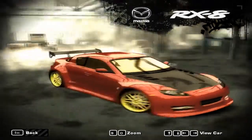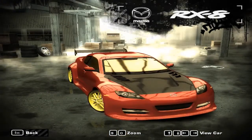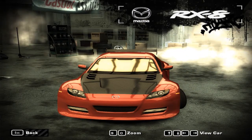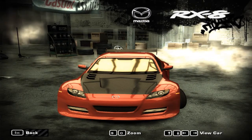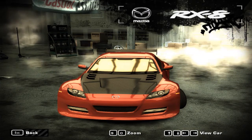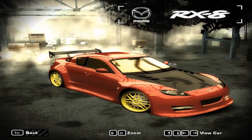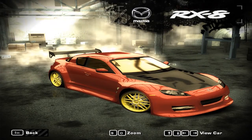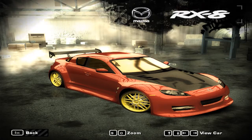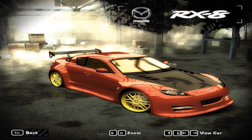If you all know any good customized features for the RX8, tell me so we can actually — maybe I can give you guys the option. The first three people to comment on this vid: the first person gets to tell me exactly what color the car should be, the second one gets to tell me what color they want the rims, and the third person gets to tell me what color they want the glass tint.